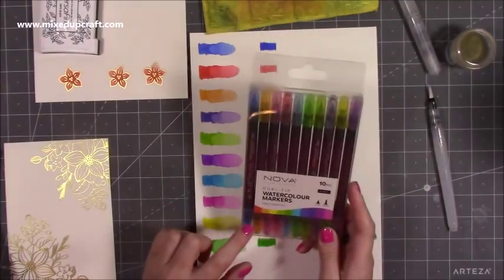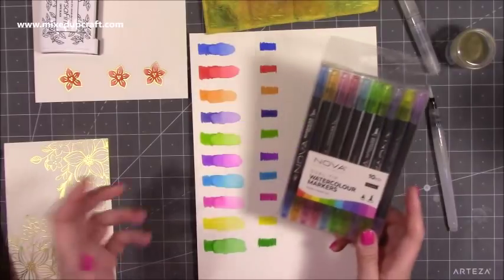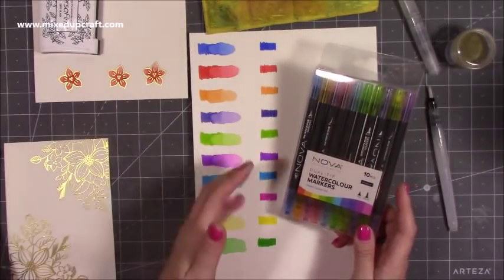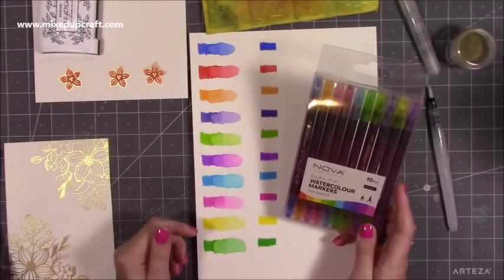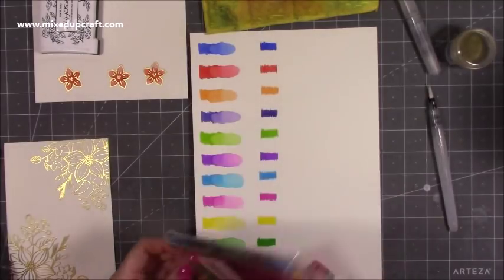For the brights, you get a really nice mix. And especially if you're someone that just loves bright colours, this is a perfect pack. Generally with watercolour markers you get browns and blacks, so it's quite nice to just have these really rich colours. But you do have the option to get neutrals if you want. I want to get right into creating a card.